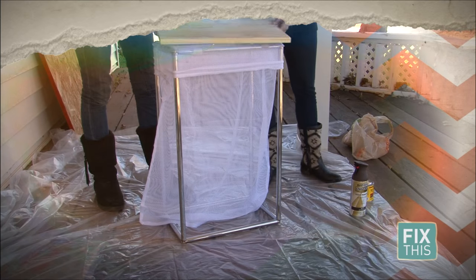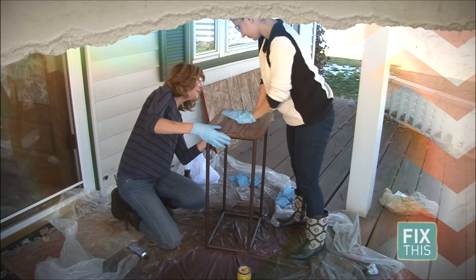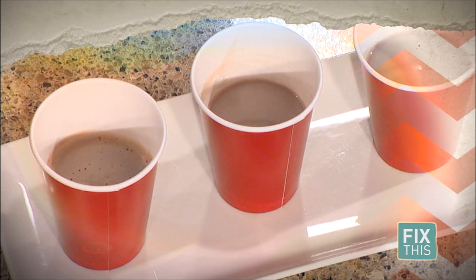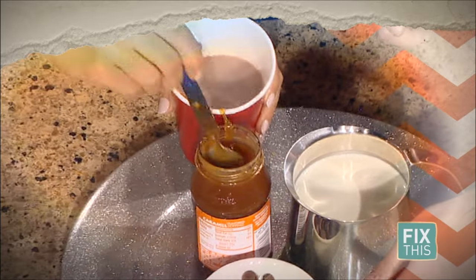A laundry hamper can be much more. In a few simple steps, it becomes a trendy and expensive-looking end table. Organize your bathroom by adding shelf space. Turn a clear iPhone case into a personalized gift. Spice up that hot holiday drink — we're using cayenne pepper to create the perfect cup of cocoa.